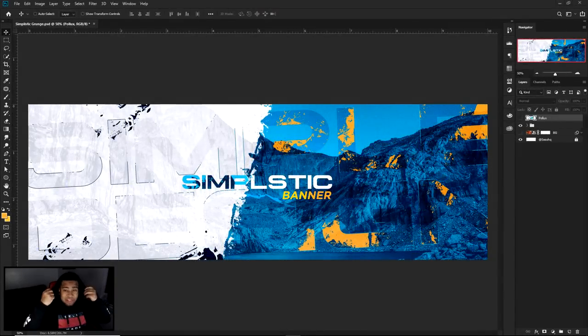Yo, what is going on guys, it is your boy Cecil here bringing you guys another Simplistic Series video. Just like this is more cool — it's like a cool simplistic grunge. You guys don't know about the formula for Simplistic Series: it's just trying to take really cool, very simple designs with low effort and a low amount of layers, and kind of just make them really cool. You can do them very very easily — that's the whole point of Simplistic Series.